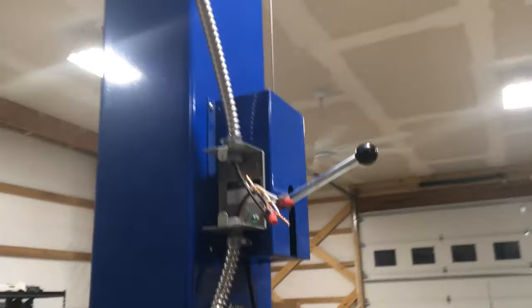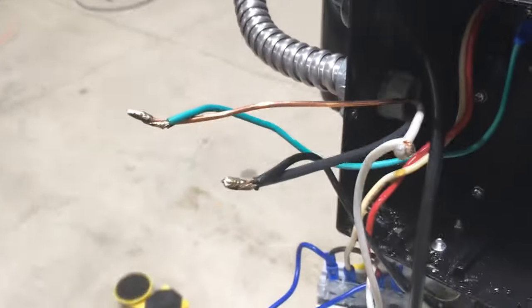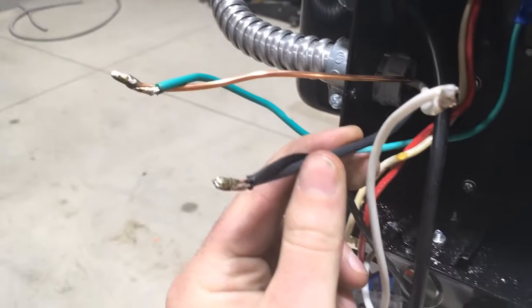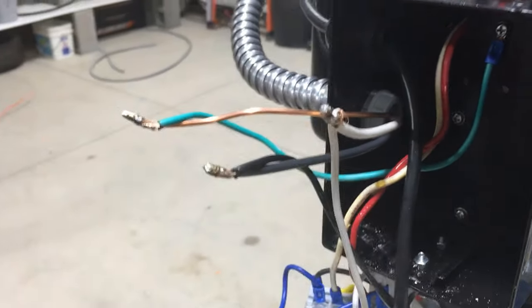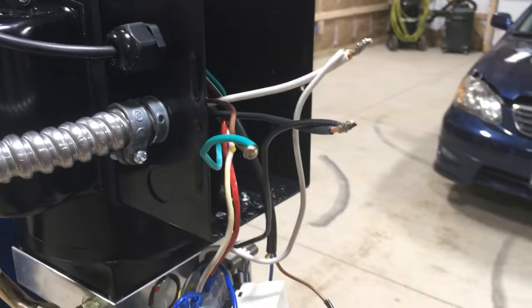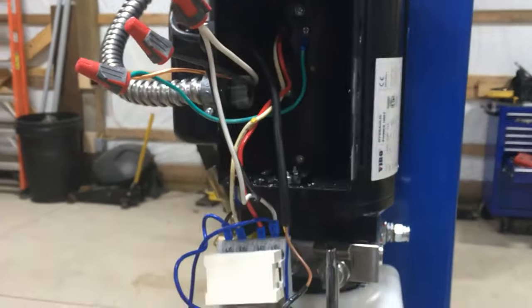I've got both whips installed now and I just have them wire-nutted together for now where the switch is going to go, because I don't have the switch yet. Since this is stranded wire coming out of the motor and I'm hooking it to solid wire coming off the switch, I did put some tin on each one of these connections and then put wire nuts on top of that. I'll put some electrical tape on it to keep the wire nuts from ever vibrating loose. It's really simple — white to white, black to black, bare ground. So I'm done inside the box and I'm going to put this cover back on.